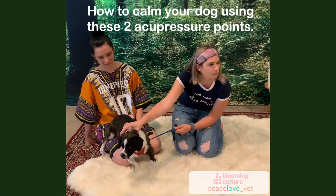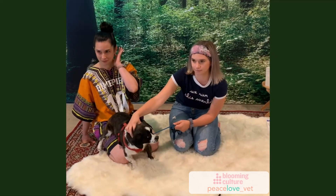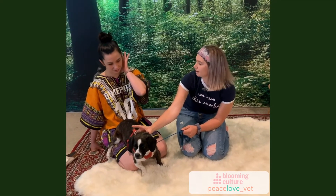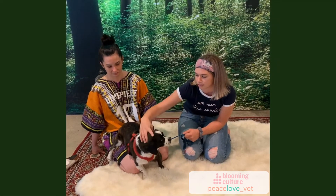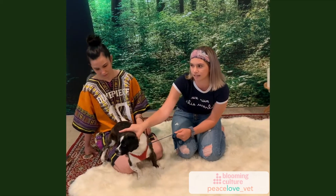What you're activating are those acupressure points. They're behind the ears — it's the GB20, right at the occiput. It's a big area, not just one tiny point, but this whole region. So if you're doing this, you are activating those points.